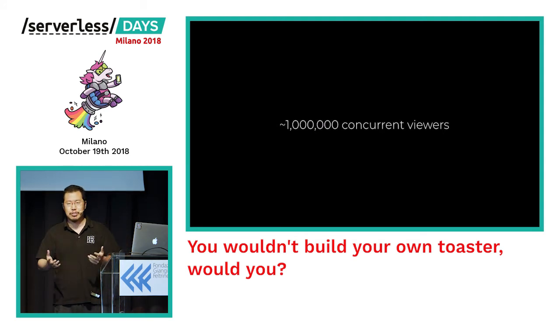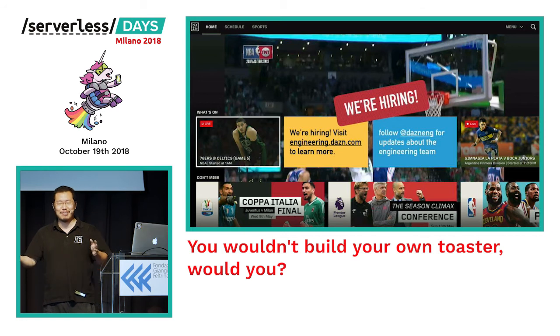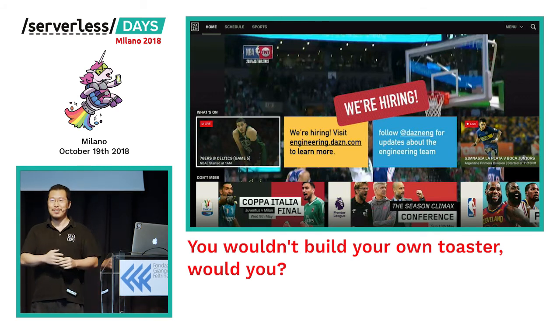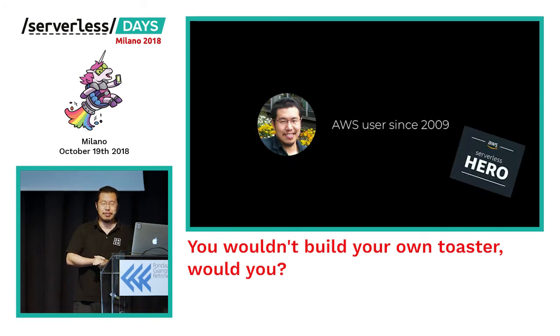We face some very interesting scalability and technical challenges day to day. If you want to find out what we do, go to engineering.thezone.com — you can also find our open positions or follow us on Twitter. We are hiring, and we're the sponsor for happy hour, so after the conference come talk to me, my colleague Bruno, or the guy with the big beard in the second row. On a personal note, I've been using AWS for almost 10 years, and since July I've been nominated as one of the AWS Serverless Heroes.